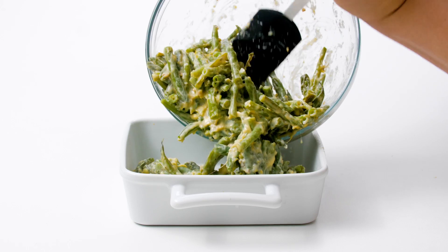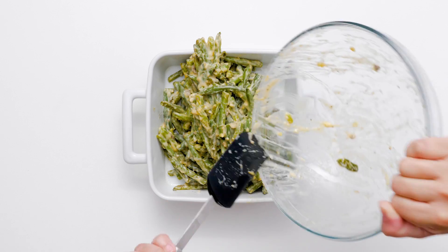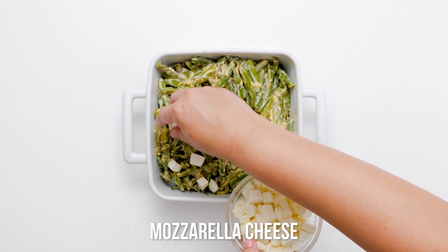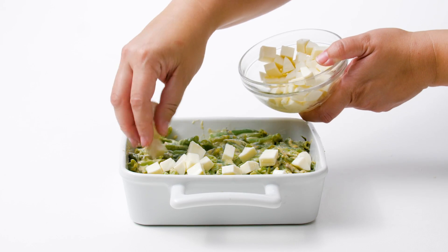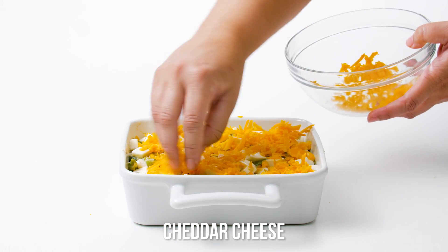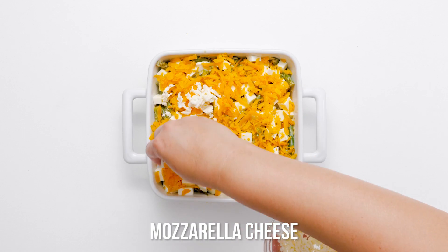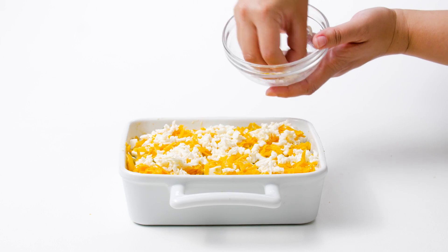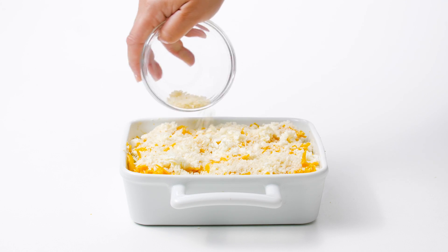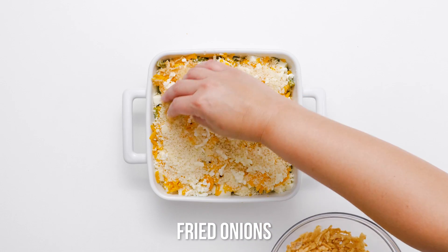Whether you follow the recipe exactly or make it your own with a few ingredient exchanges, this side dish will have your guests asking for the recipe.